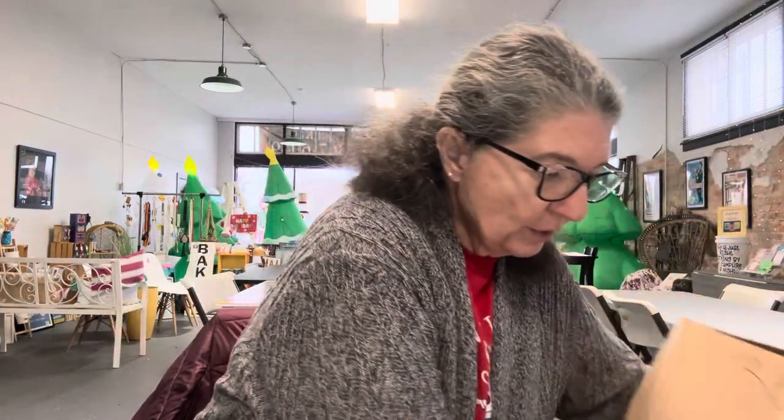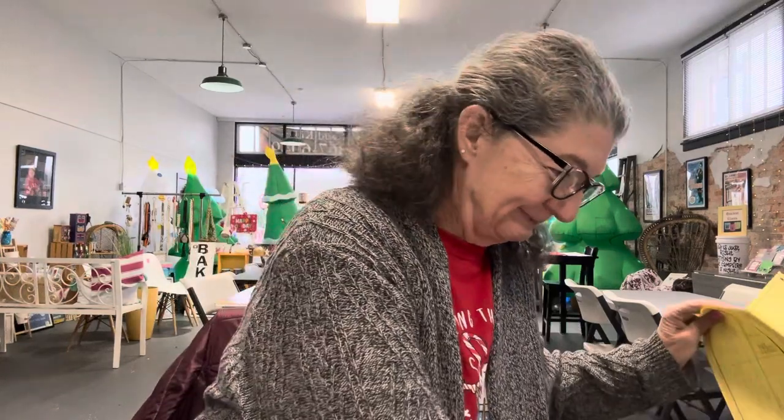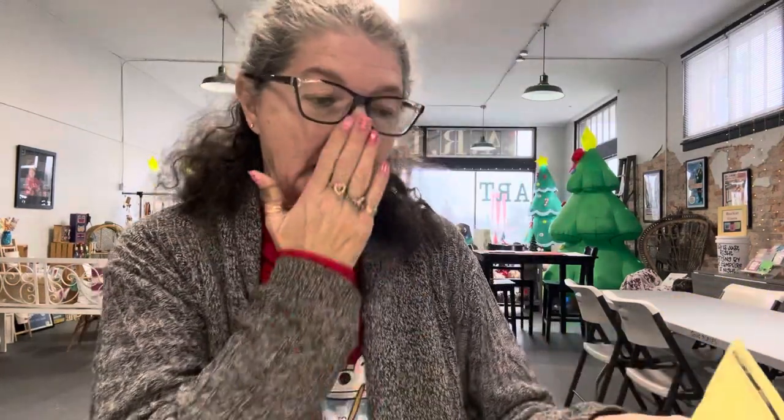Let's look and see. Okay, pop this open. And here is... oh, that's not what it is. That's not what it is.